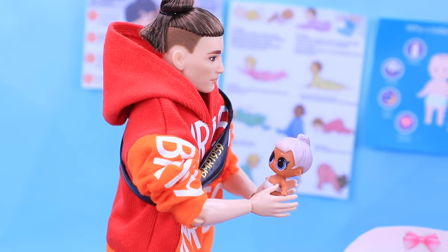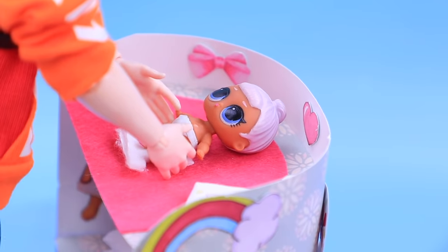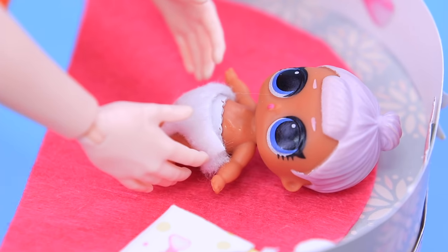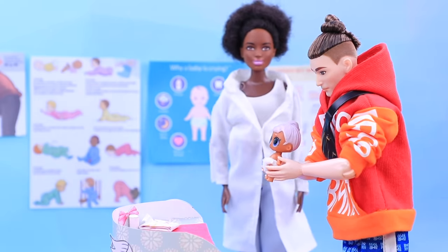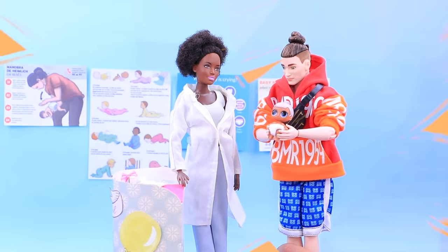Let's try to put on a diaper! Put the baby on the changing table. Fasten the diaper. I did it! Congratulations! You did a great job with this difficult task!